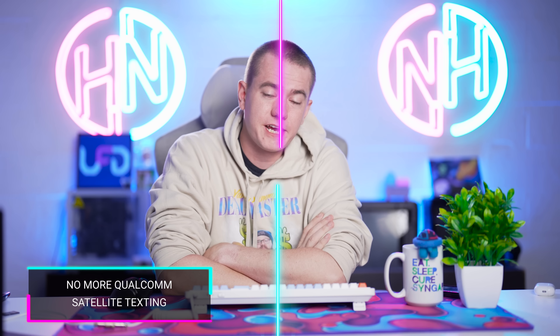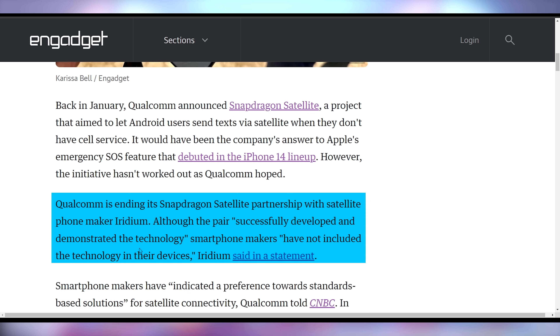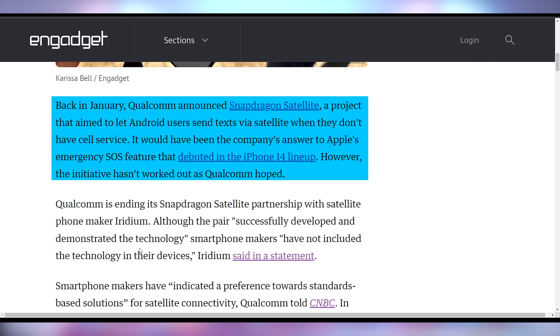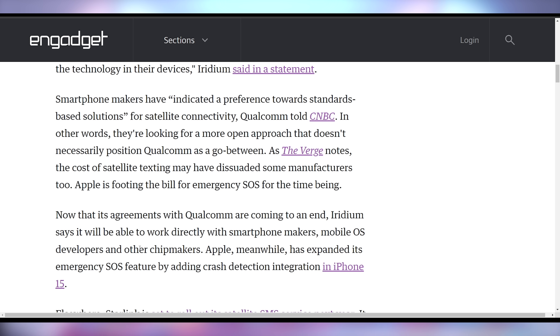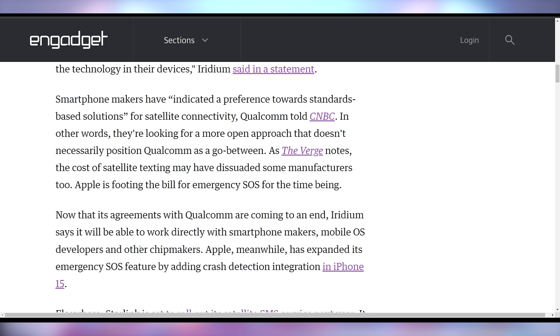While Twitch is getting rid of Hype Chat, Qualcomm is getting rid of satellite texting because none of the smartphone manufacturers they partner with are interested in using it. This was supposed to be their way of competing with Apple's SOS feature, which connects to satellites to give you a remote option in case you're not near any cellular signal. Smartphone makers have indicated a preference toward standard-based solutions, so Qualcomm Snapdragon Satellite is being deprecated as well.